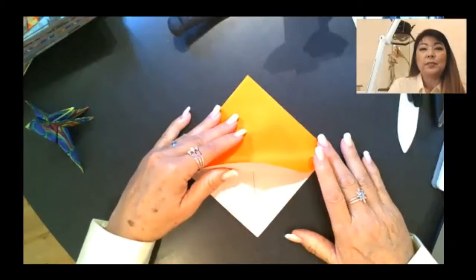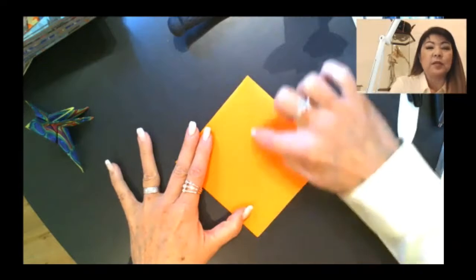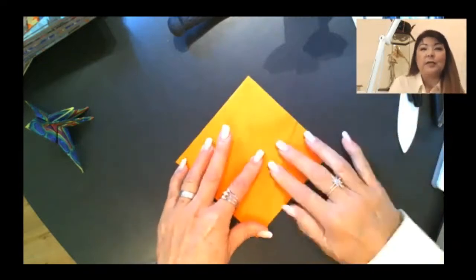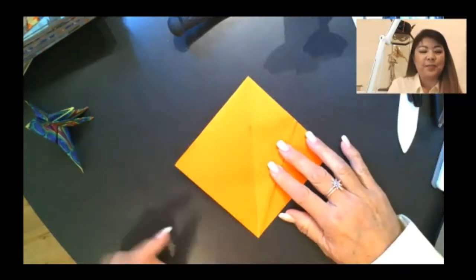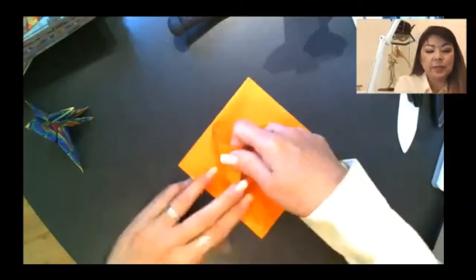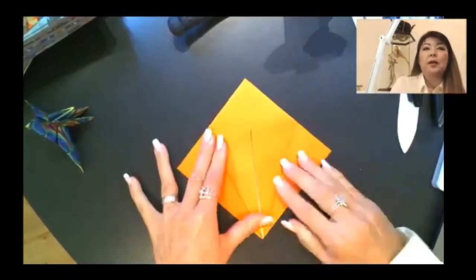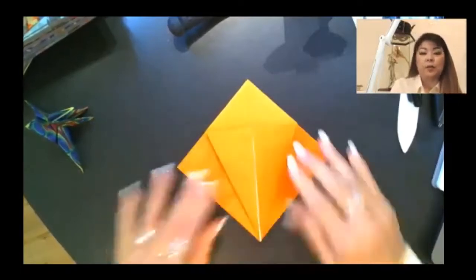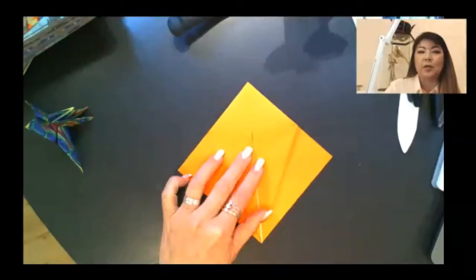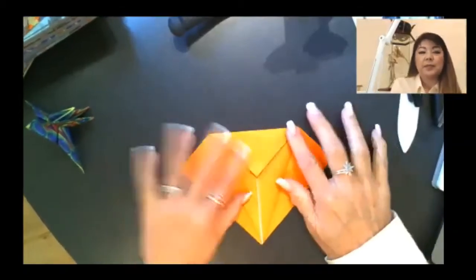The open end should be facing you. We're going to take this edge of the top layer and bring it to line up with the center line. This is what I call making an ice cream cone. Take this edge from the top flap on the left and line that up with the center. It's important that you go up to, but not over the line down the middle. Now we have our ice cream cone and this top triangle is your ice cream. Fold that down — putting the ice cream on the cone. Give that a good crease.